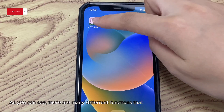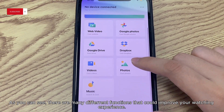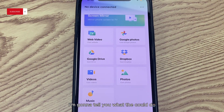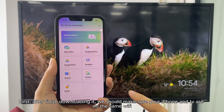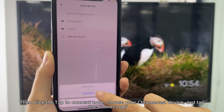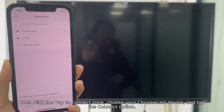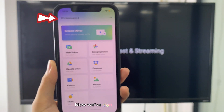As you can see, there are many different functions that could improve your watching experience. First, after downloading it, make sure your iPhone and TV are on the same Wi-Fi. Then click the tap to connect zone, choose your Chromecast device, and tap the connect option.